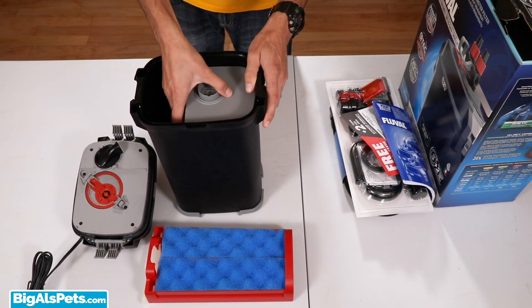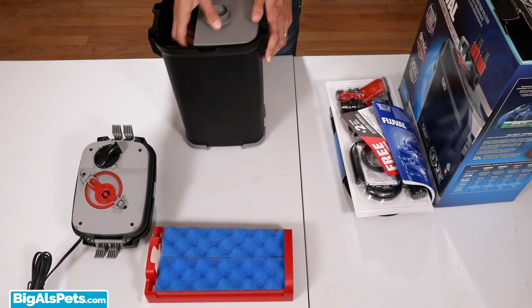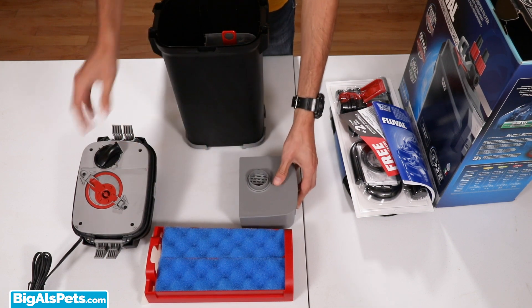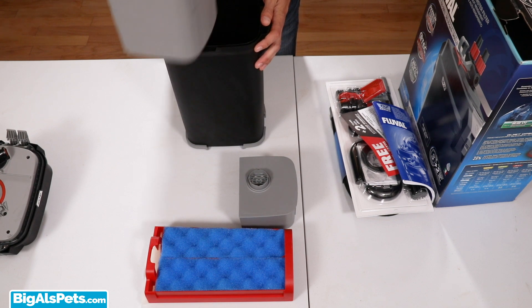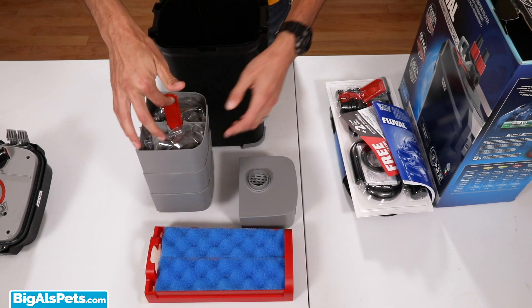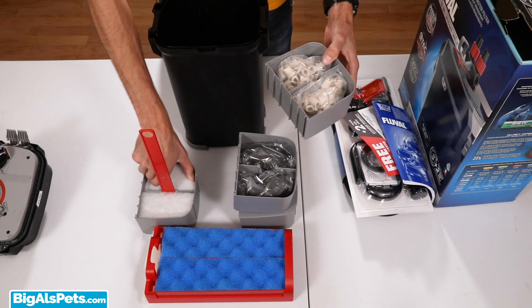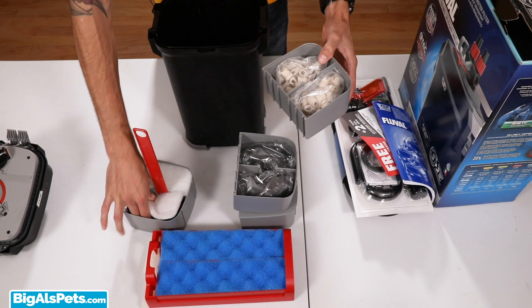Then on the side here, we've got several baskets, so I'm actually going to back this canister up just a little bit and stack the baskets in the front here. The first basket with the cover on it looks like it's got a couple of carbon pouches. The next basket has a little handle to pull everything out — convenient. Looks like maybe some more carbon, some biological, and then some fine polishing pads and some coarse foam blocks.